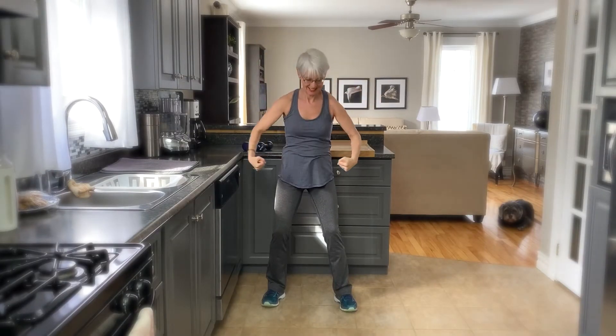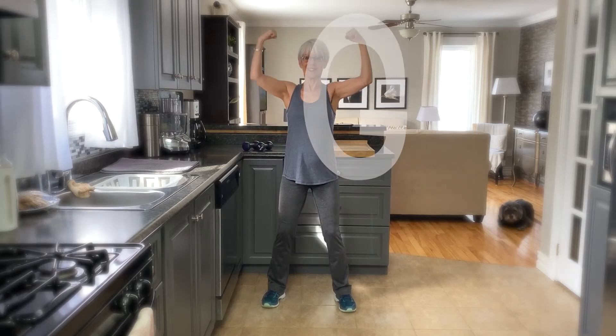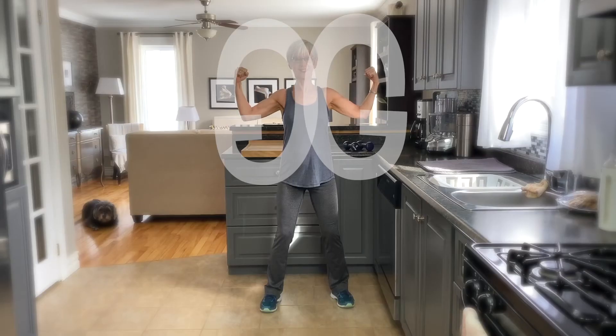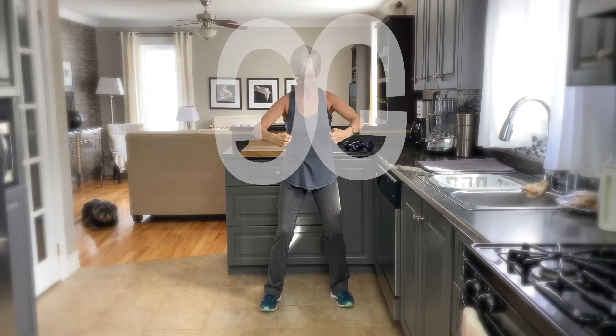So for the G, we're going to do our Incredible Hulk imitation — best one you can bring on. But if you look at my hand, it's literally following the shape of a G. And now we have two G's in different directions.